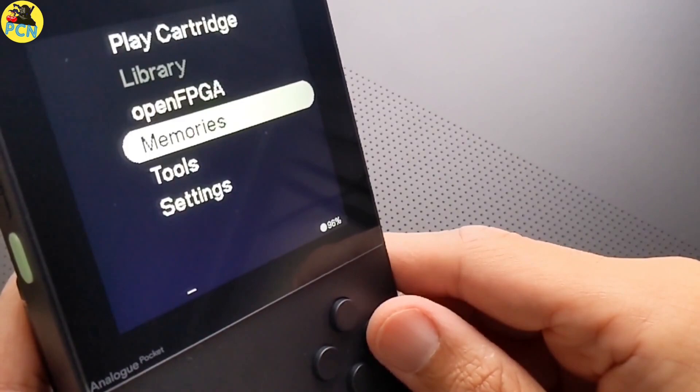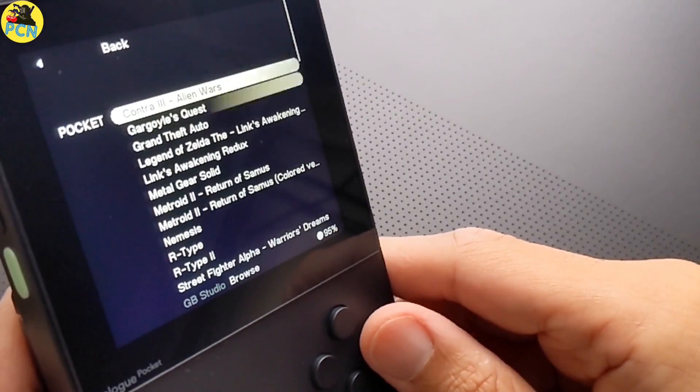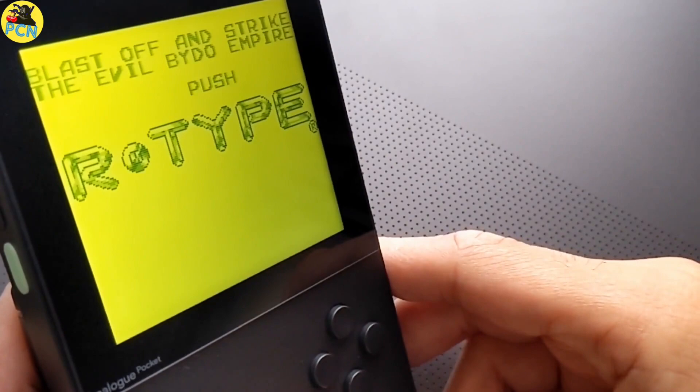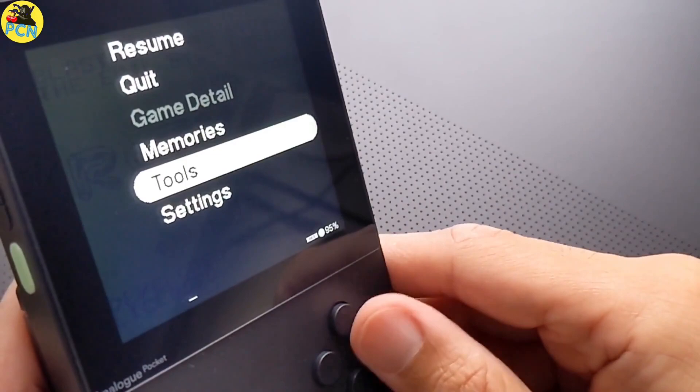The stuff we're going to cover is: updating the firmware, updating the cores, installing some pretty graphics so it looks nice, and running dot-pocket games so we can run Game Boy games and use all the filters that are available when you're playing cartridges.